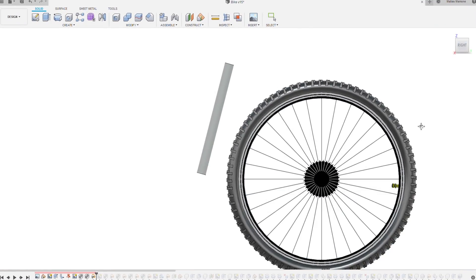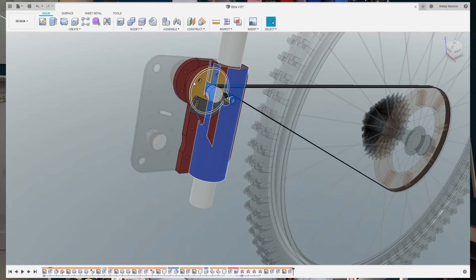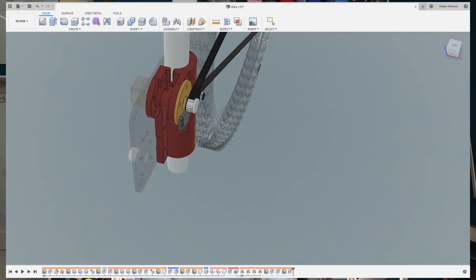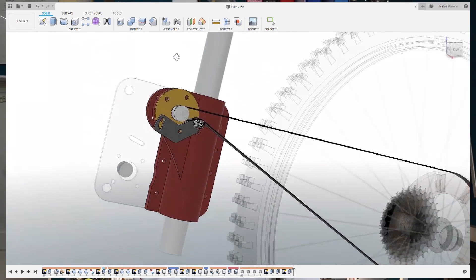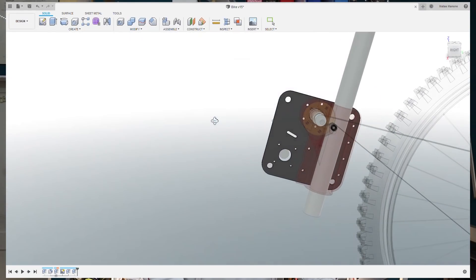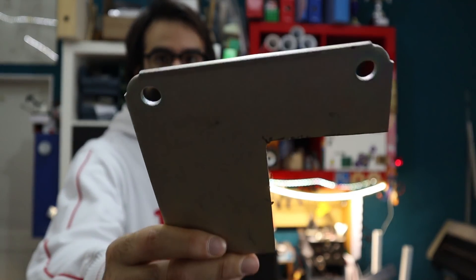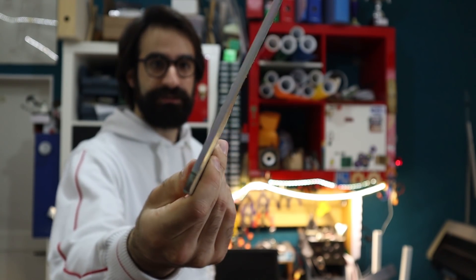When you're designing the various elements you have to consider the way in which they are going to be manufactured. For example, this piece here is going to be 3D printed, so I have a lot of freedom on the complexity of the model. The element that holds the motor instead is going to be made out of aluminum or steel, and since I don't have a metal 3D printer — because they are very expensive — it's going to be manufactured out of a thick sheet of metal, like this one. This is 4mm of steel.